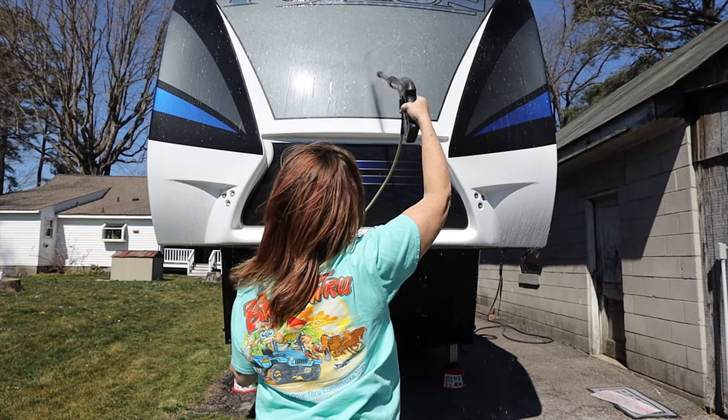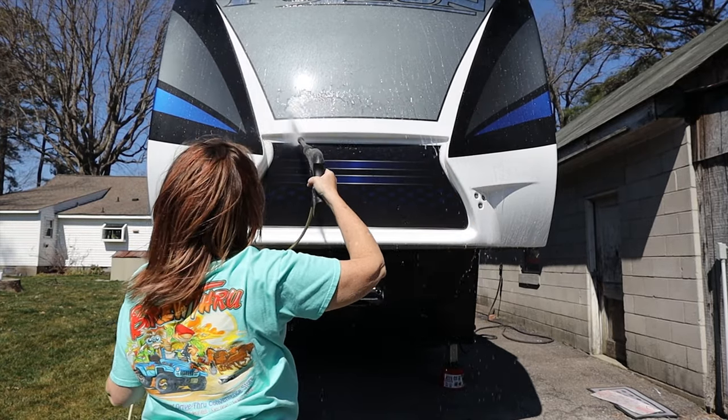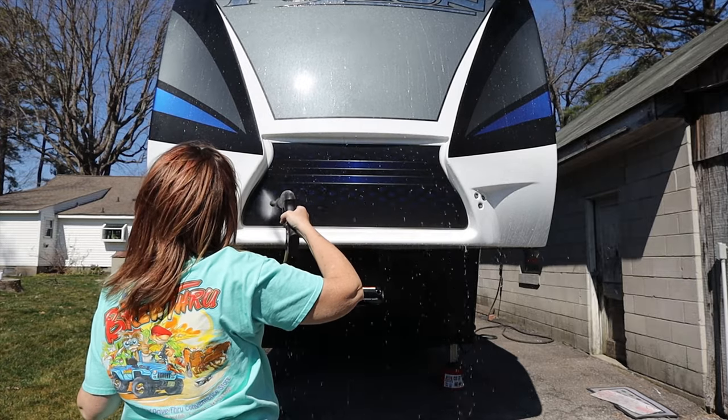As you can see, it's still beading up pretty good with all those miles.